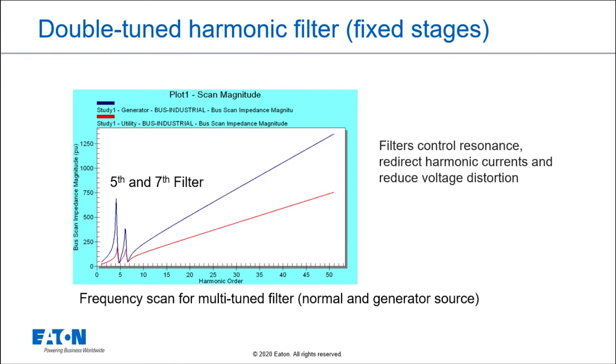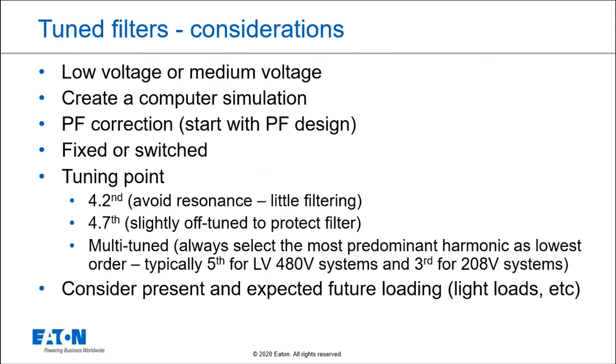If you're thinking about creating harmonic filters, there are a few tricks you need to understand. I wouldn't suggest just taking a reactor and a capacitor and creating your own without knowledge in this area. First, you want to create a computer simulation to make sure your design is robust enough to work. You also have to decide where to put it — selecting lower or medium voltage on the power system to decide where the filter will have the most effect and create the least problems.